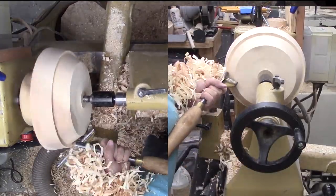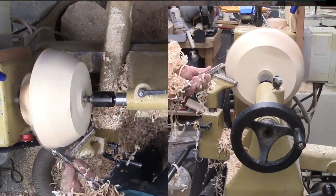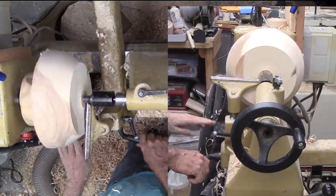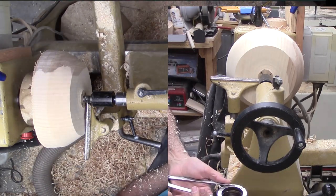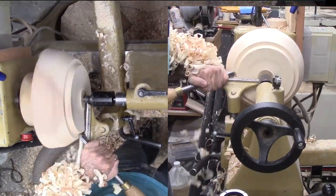Next, trim back the bottom to make it even and consistent — not a problem with this block. Then, shape the exterior of the bowl. I have in mind somewhat of a pedestal for this one. Before removing too much wood, I cut a tenon for a remount, then go for final shaping.